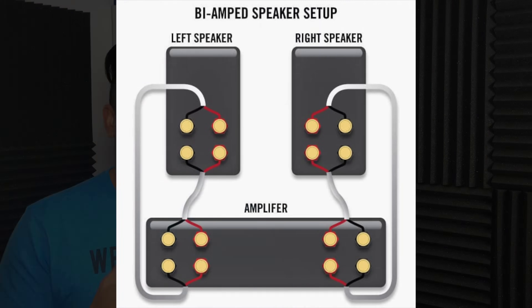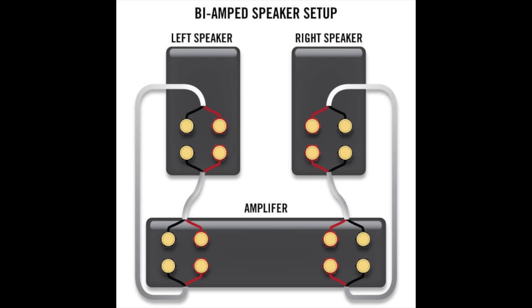Now let's move into bi-amp, and by the name you can guess it — you're actually using two outputs going into two inputs on your speakers, so you're doubling the amplification going to one speaker. This is the one I like out of the two. If I were to choose one of these, I would definitely bi-amp. Now let's jump into the Denon amp assign setup because we're definitely going to have to make some changes.